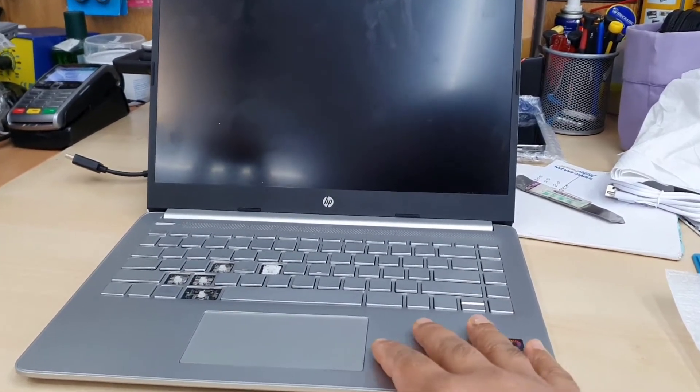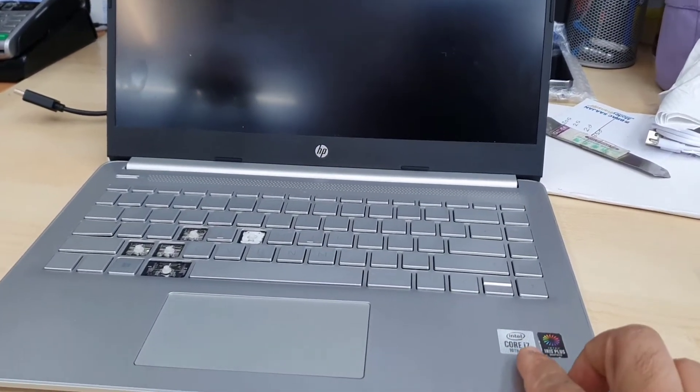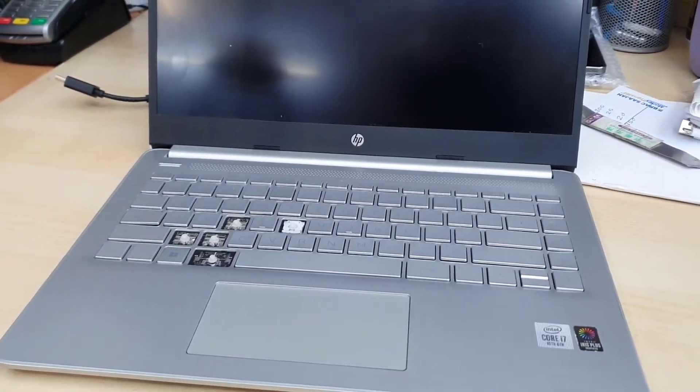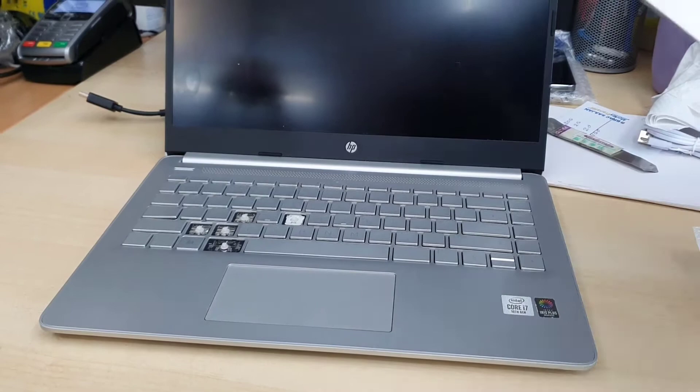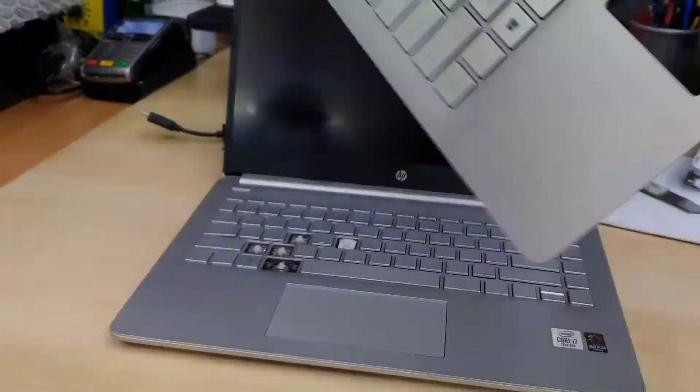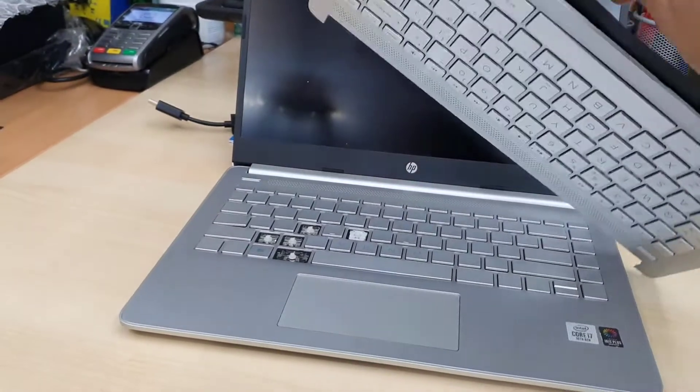Hello everyone, welcome back to the channel. As you can see, this is the HP 14S-DQ1505SA. A few buttons are already damaged, and that is the replacement keyboard panel.